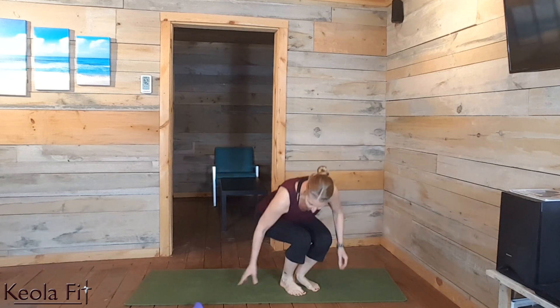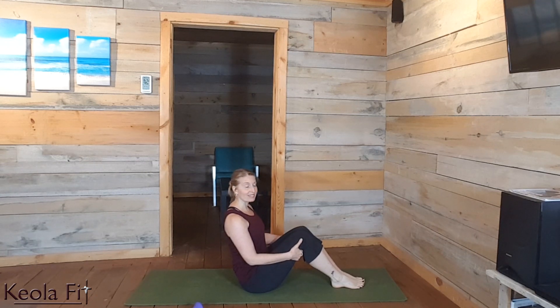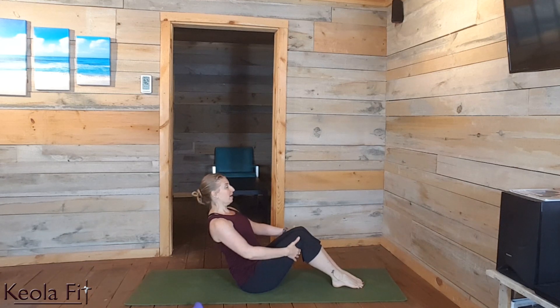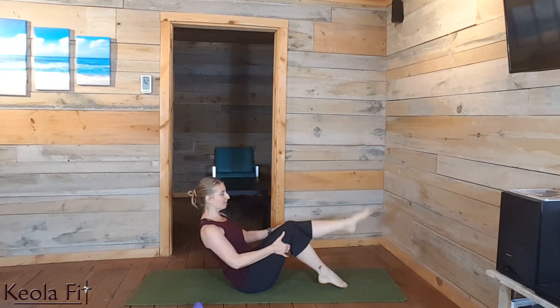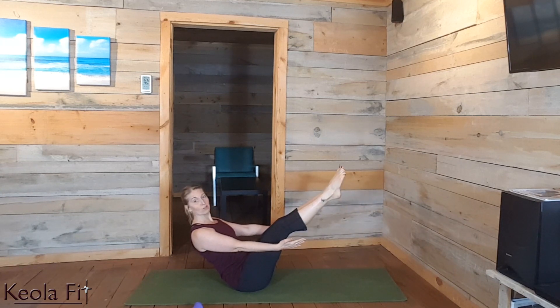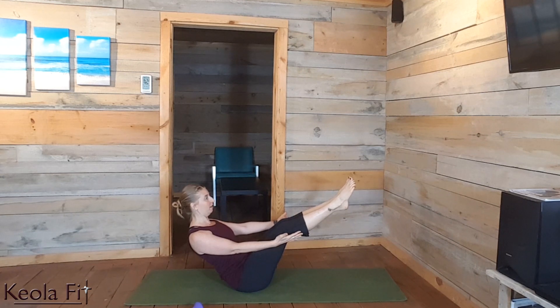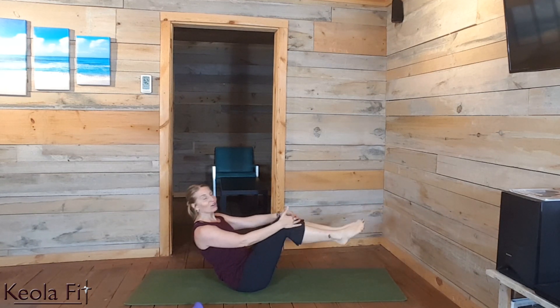Now we're going to come onto our booties for the next interval, working the core in established position. We're going to run through the mechanics. Starting by keeping length through the spine and just holding back at an angle — that's going to already start working those legs. If you want, start opposite leg, one and then the other. If this is comfortable, you can lengthen up and hold. Remember all of these options and pick the one that's best for you, but challenge yourself. You don't want any pain in your back, but you are going to feel it in your core. We're going to add a flow with this on the next interval. Keeping length through the spine. Great job releasing.